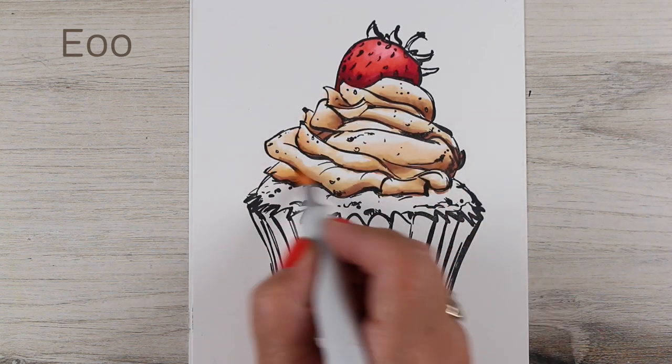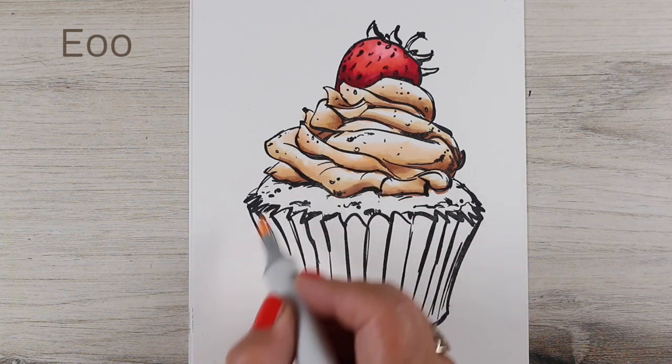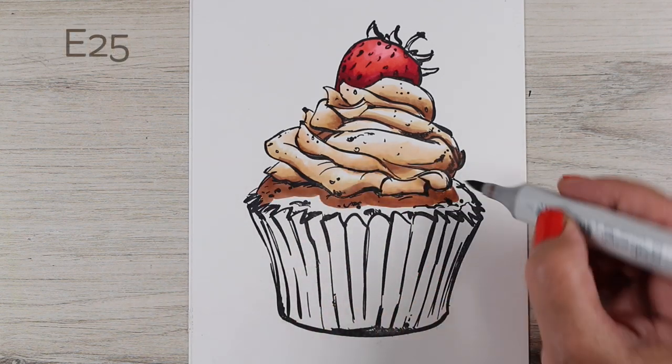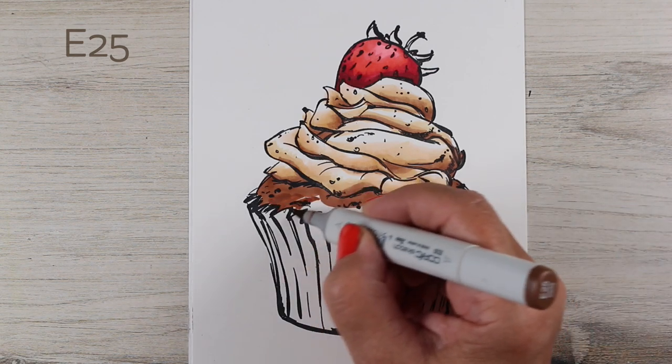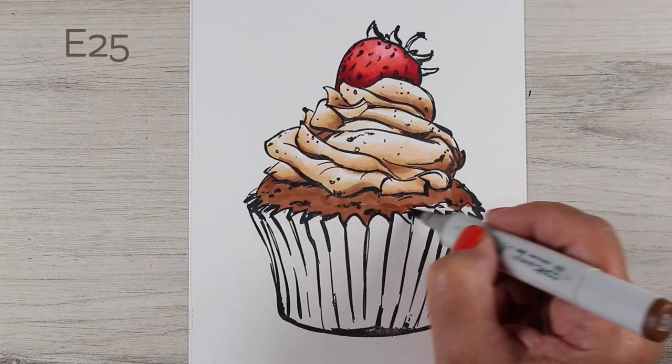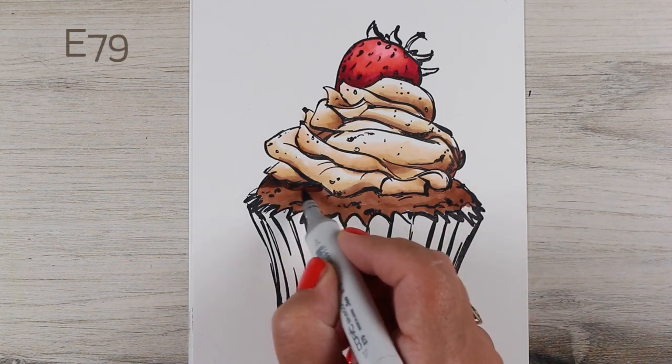And just get everything all nicely blended. Since this is the cream cheese frosting on the top section, the cupcake has to be chocolate, because we're not going to break the rules of the universe when we color sugary treats.